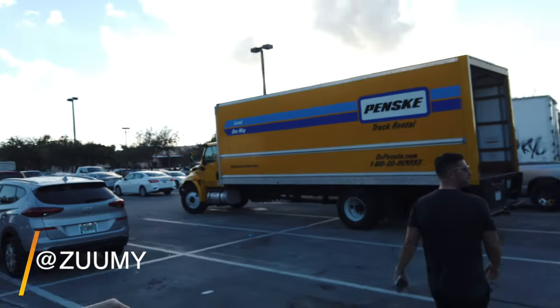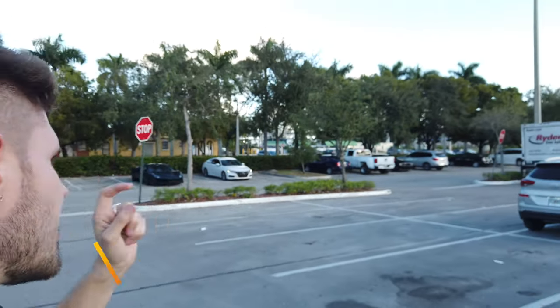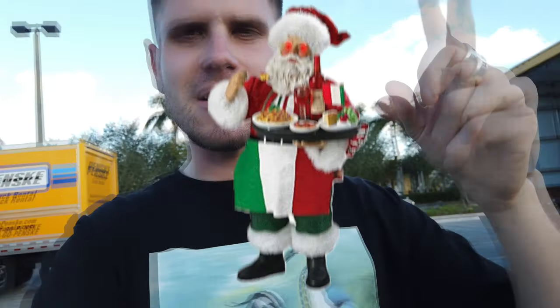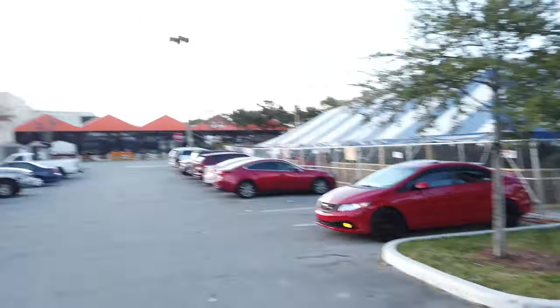You're probably asking yourself why are we at Home Depot — well, you can't even see it but it's over there. We're at Home Depot because we're gonna put a Christmas tree on the Pista and drive it around Miami. Right now we're going to get Christmas lights and a battery pack, and then we're gonna get a Christmas tree right after, so stay tuned.